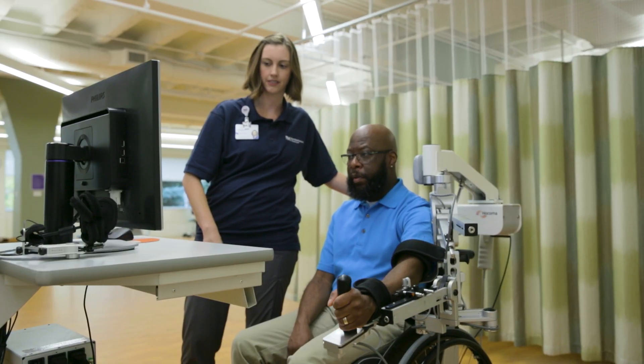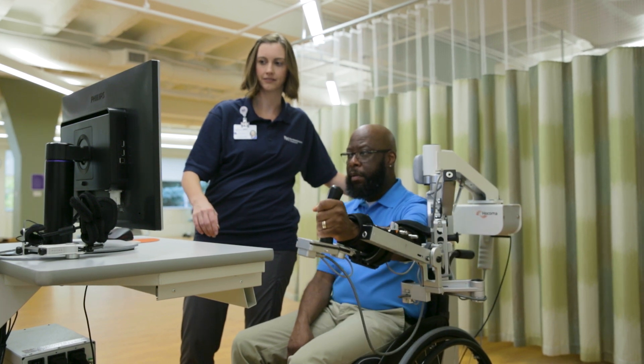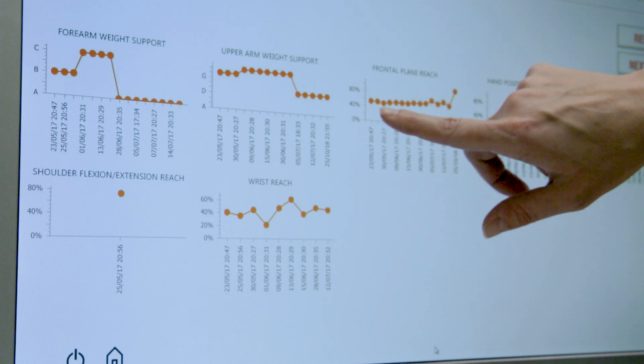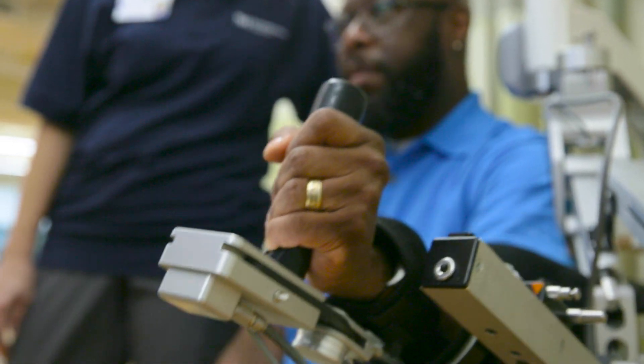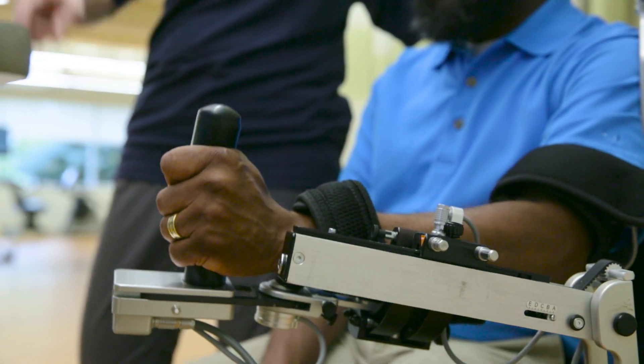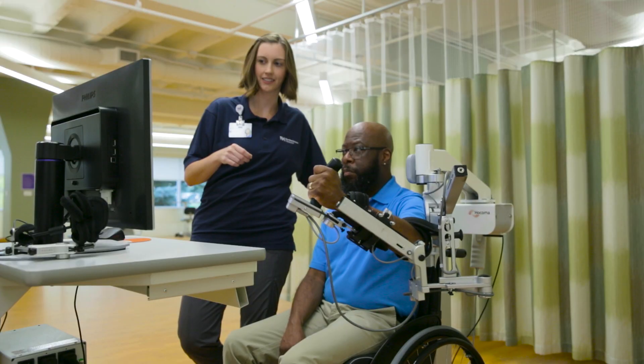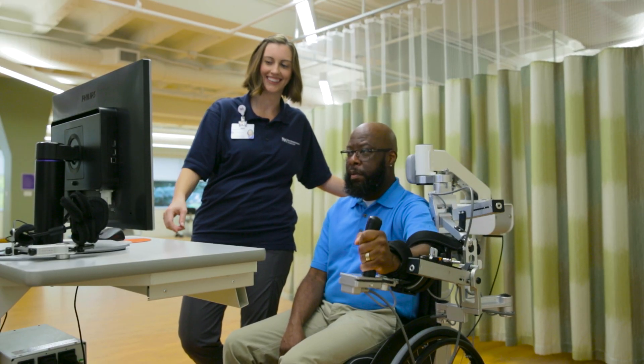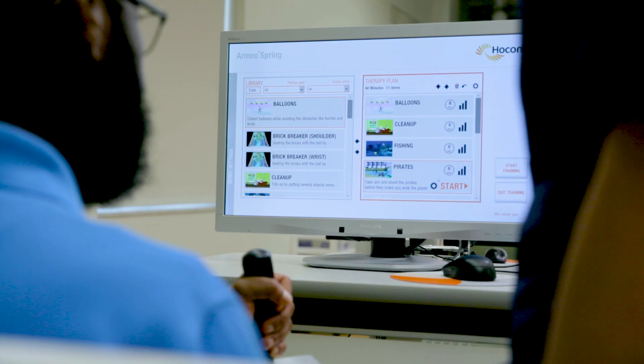Simultaneous arm and hand therapy is provided, along with evaluation and documentation of your progress. The Armeo Spring enhances any residual function and neuromuscular control, while assisting active movement across a large 3D workspace. You complete tasks from a large library of real-life simulation movement exercises,